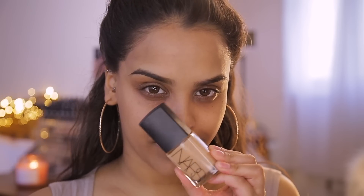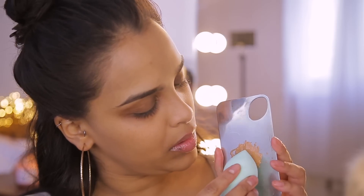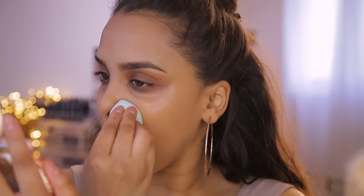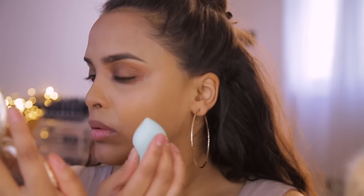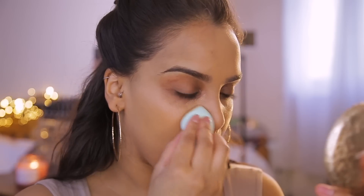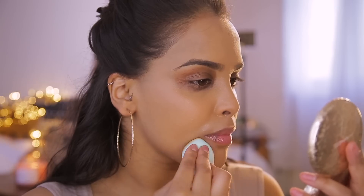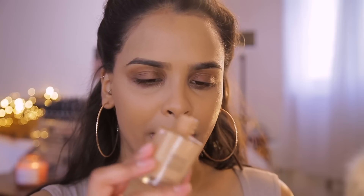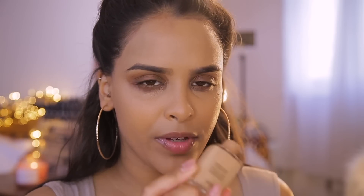For foundation I'm going to be using the NARS Sheer Glow foundation in the shade Syracuse. I haven't picked this up for a really long time but I absolutely love it — I love the shade on my skin. I'm going to shake it up and apply it with my MAC beauty blender. I want to blend it onto my face, down my neck and chest area, to make sure everything blends seamlessly.